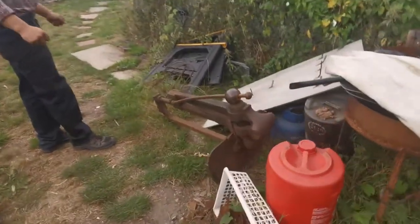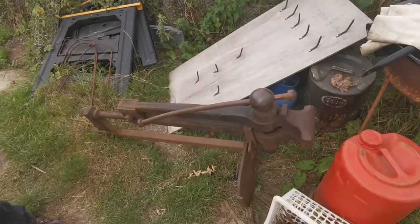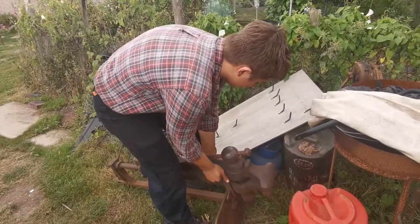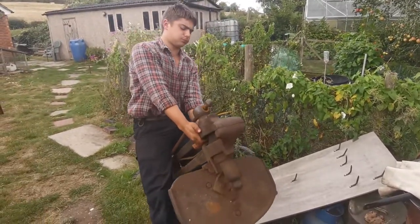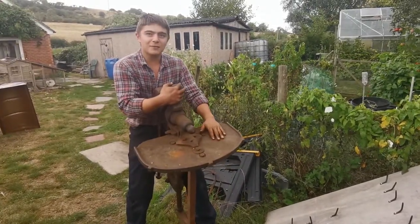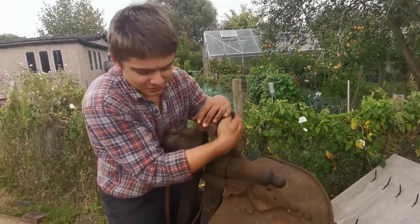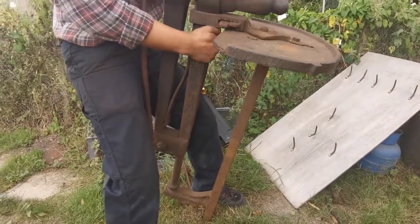Marvel at my large thing. It is a leg vice, a very heavy one. It's bigger than Dad's on the workbench. With a tool table. So who needs a 500 kilo deadlift to be a strong man? You just need a big ass leg vice.